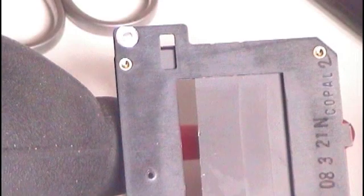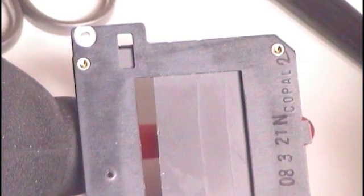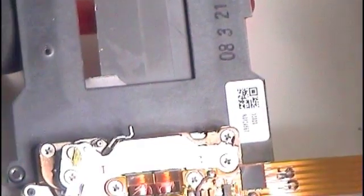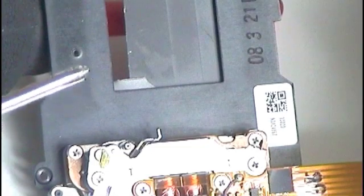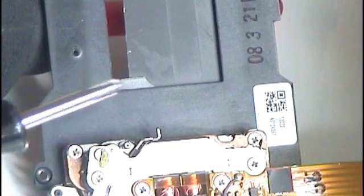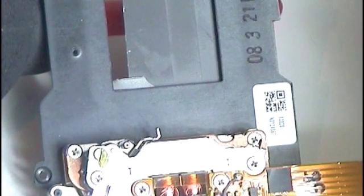Okay, it has a part number — Copal. For those who are interested in part numbers, okay. And here you can see the broken blade. I had something like luck in an unlucky situation.